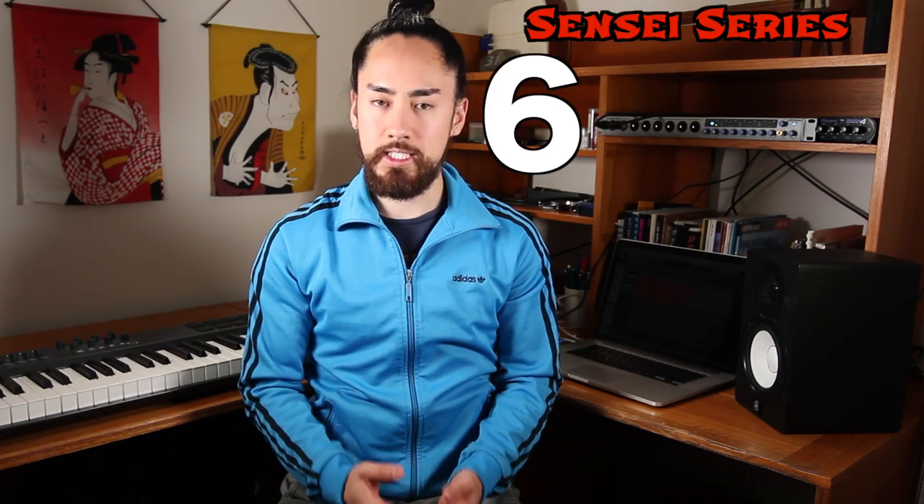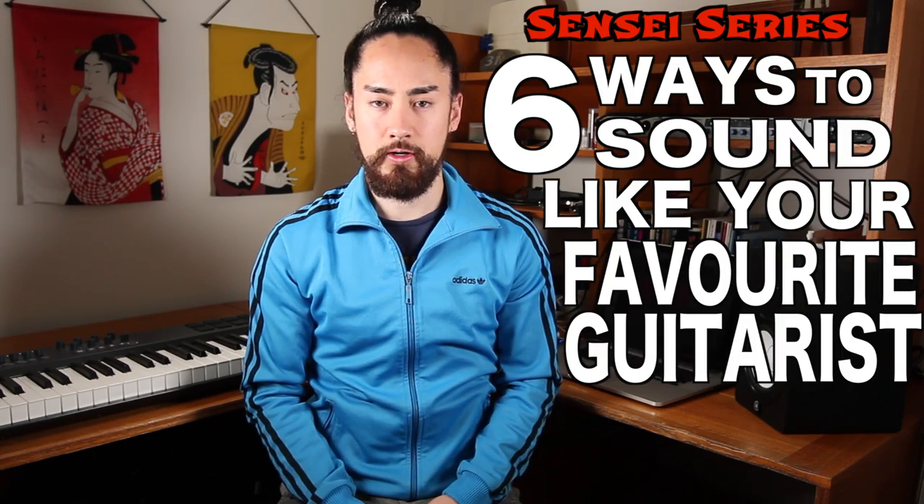Hey everyone! Thank you for tuning in to another Sensei series and I want to welcome you to the new dojo. Today we're looking at six ways to sound like your favorite guitarist. Since the dawn of time, musicians have drawn inspiration from their musical forefathers. It's a crucial part of development but remember the end goal should never be to become a clone of one single guitarist. Seek inspiration from a wealth of different sources and eventually find your own sound. There are links to the individual tips in the description. Let's dive in.